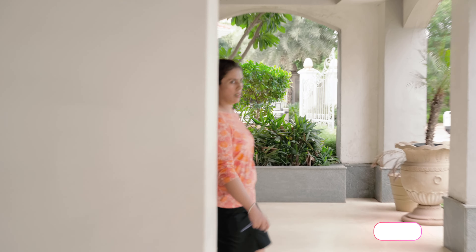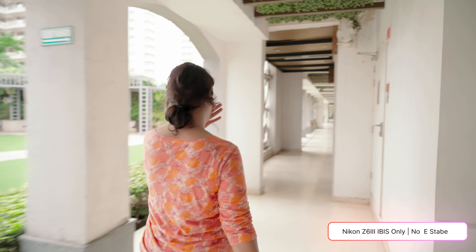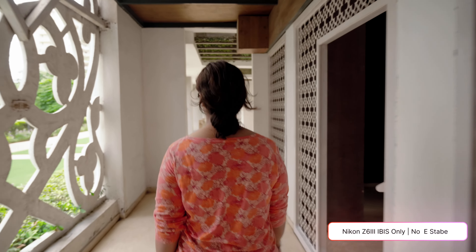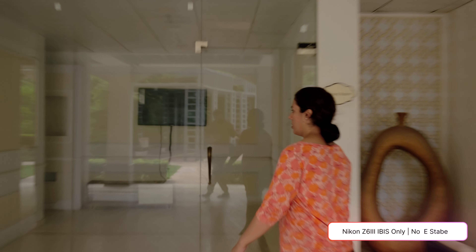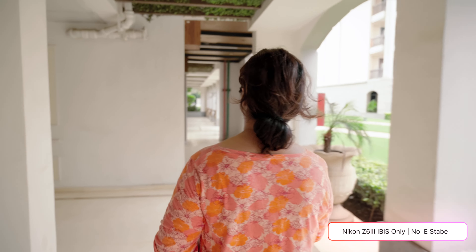The Z6 III stabilization has the brute power of a very good mechanical stabilization machine inside the camera, but somehow it feels less refined — it has less finesse. With wide-to-normal lenses the Nikon tends to either fight the natural movement or over-correct for it. Nikon should spend some time making the stabilization sync more nicely with movements, especially panning movements, because it can look a bit jittery or inorganic.